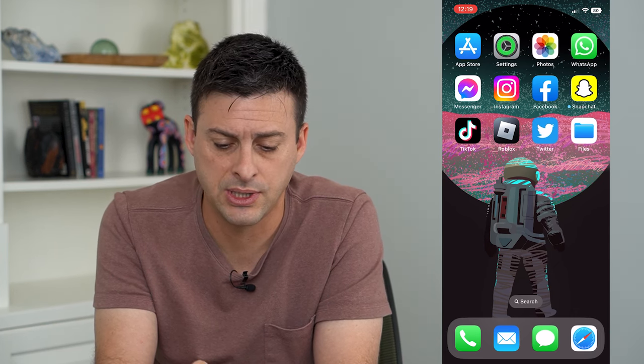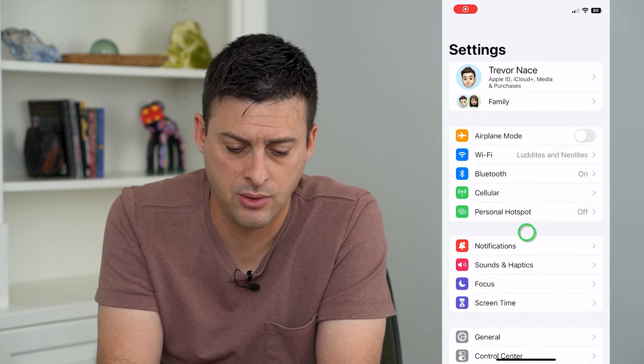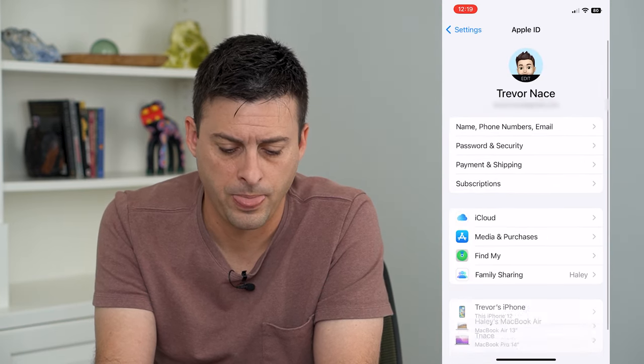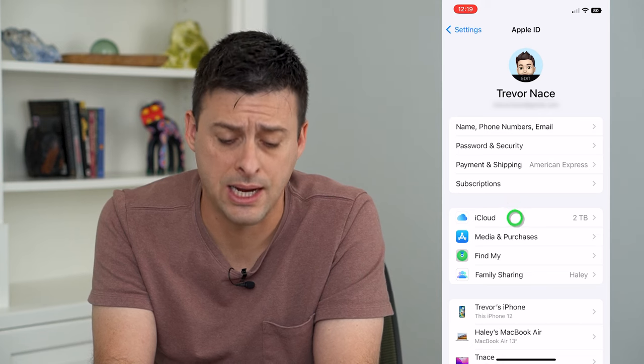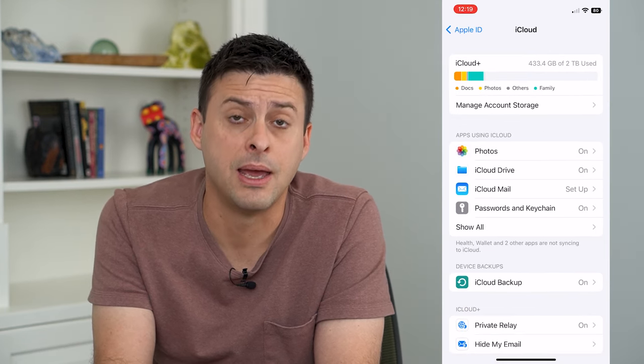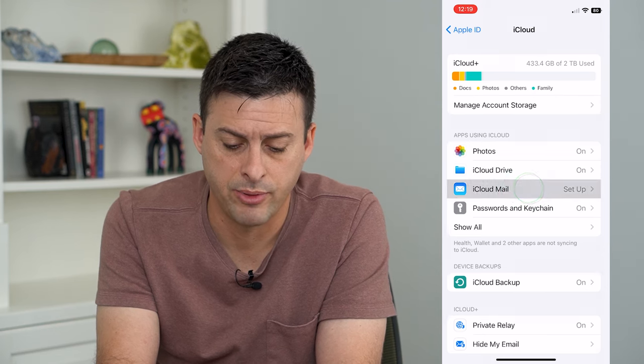Let's head into Settings and tap on our name at the very top. Then we'll tap on iCloud, and you can see iCloud Mail midway down. Tap on that.